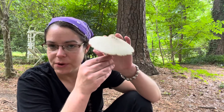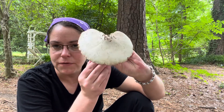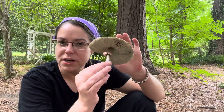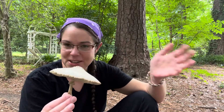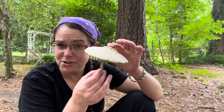Hey there mushroom fans. I want to do a brief addendum to a video I published yesterday about the green spored parasol mushroom. The scientific name is Chlorophyllum molybdites, and this mushroom is poisonous. It won't kill you, but it will make you violently ill anywhere between six and 24 hours, so it's an unpleasant experience to be avoided.